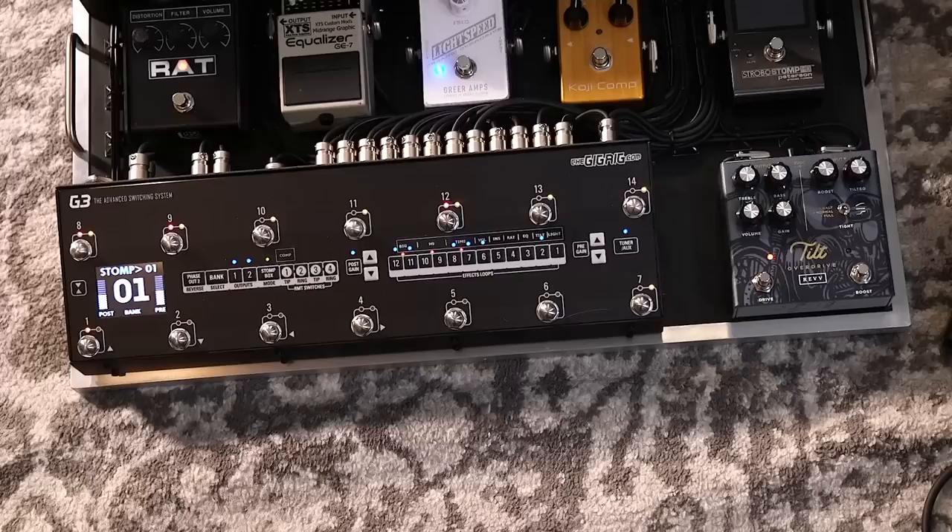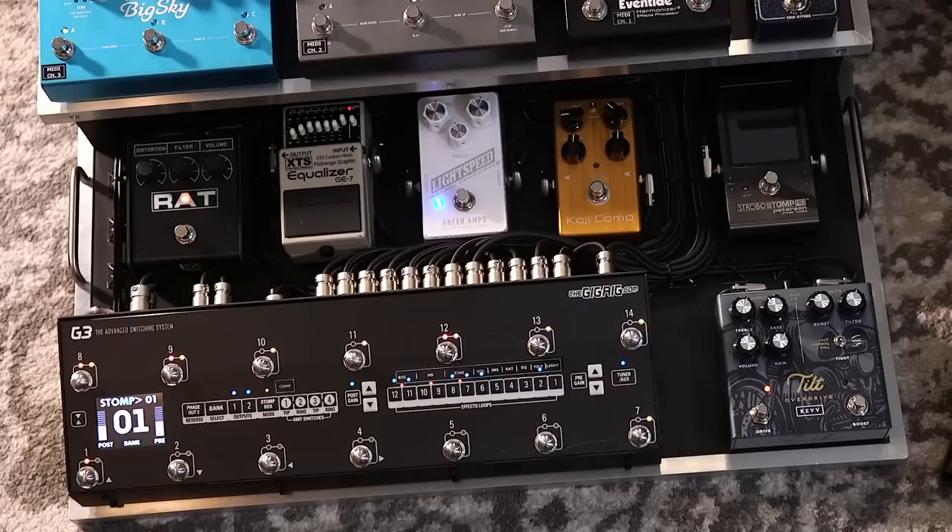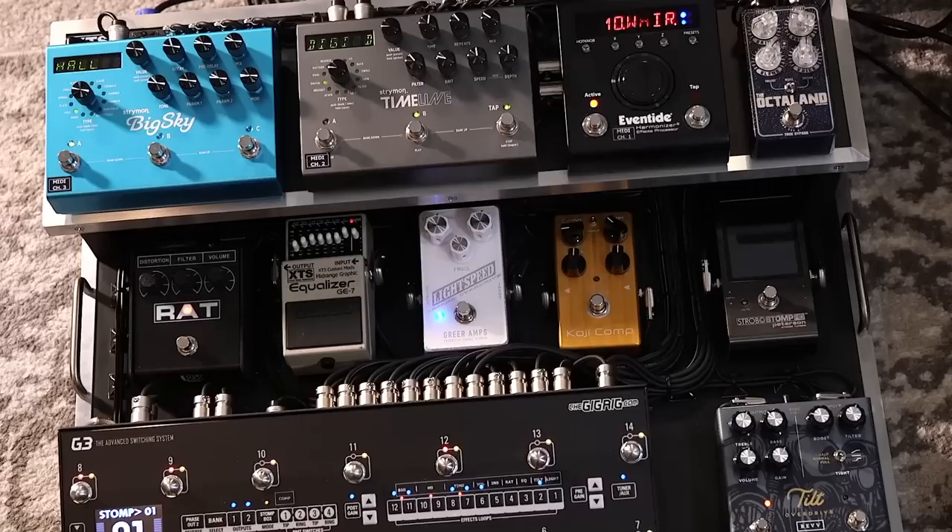Right now even this - this is not that stereo of an image to me because the delay is straight up and the reverb is stereo but not dramatically so. Let's go through the whole signal chain. The switcher is the main thing - the Gig Rig G3 that Daniel made is just insane, basically the mother ship of the whole deal. I had the board wired by the boys over at XDS in Nashville - they're so good. Everything gets routed through that.